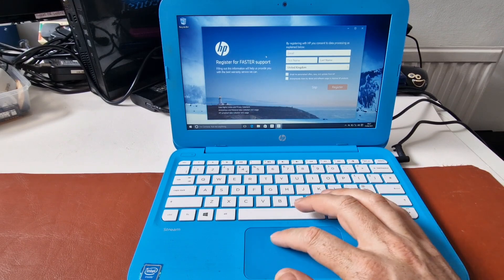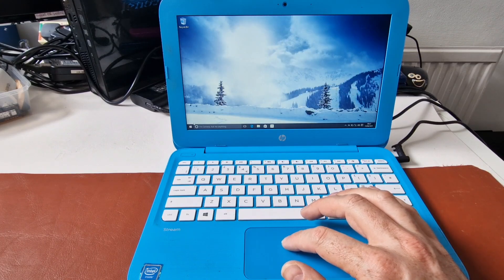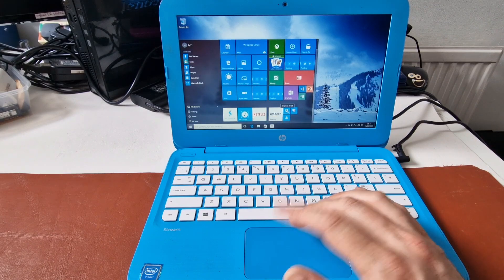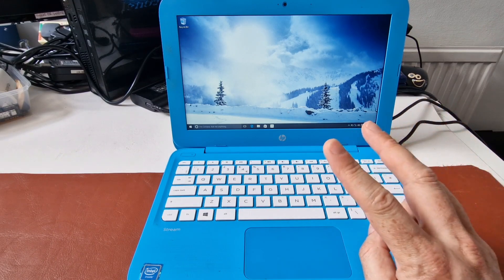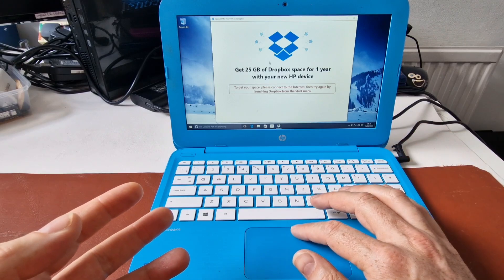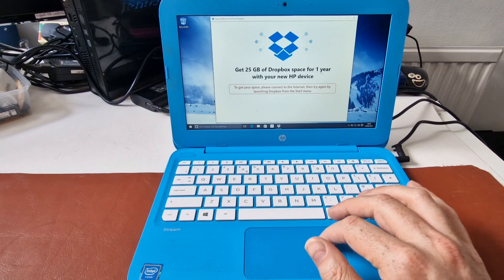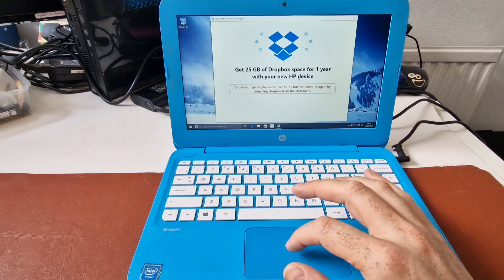So we're on the desktop. HP wants us to register the product. An interesting thing about some of these bundled packages is that sometimes you get a really good offer — I think Dropbox, perhaps. Here's Dropbox: normally on a free Dropbox plan you get about two gigabytes, but I think sometimes when you sign up from here, you get 25 gigabytes of Dropbox space for a year. So that's quite a nice thing to get free. Sometimes you get some nice little bonuses.